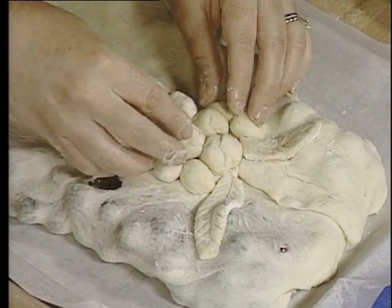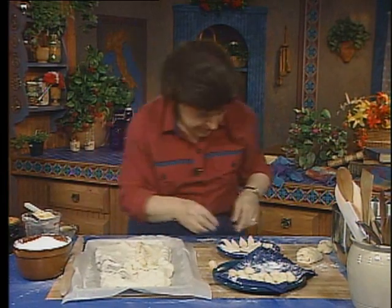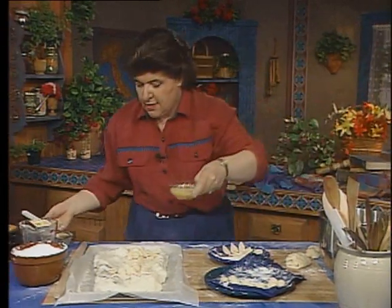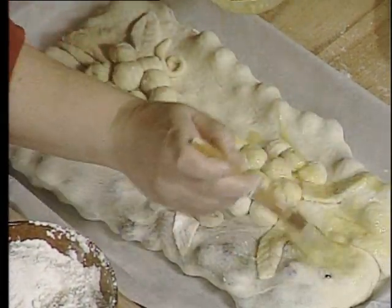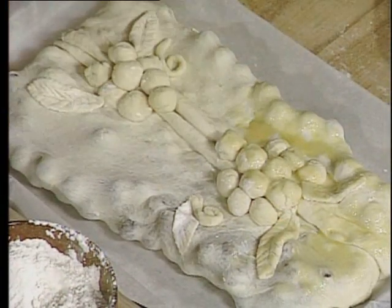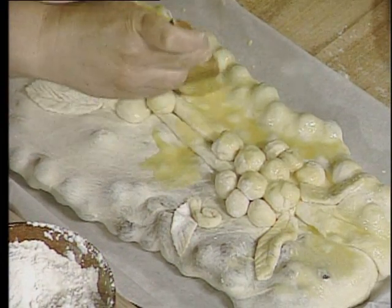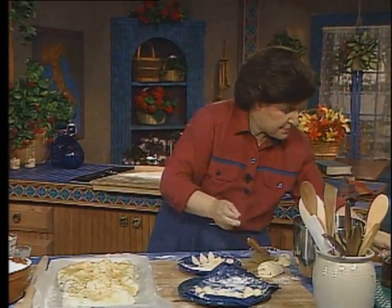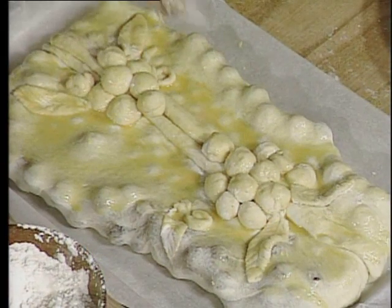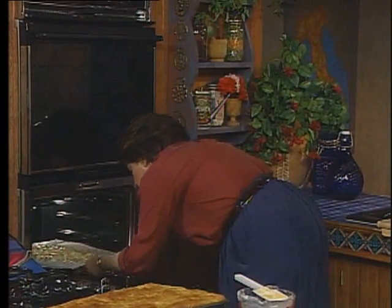Doesn't that look nice? For that little hole on the other side, I'm just going to stick a leaf there. Here's my egg and my brush — just go over the top, just like that. That dresses it up beautifully. You want to be very, very gentle because this is a procedure that cannot be rushed. When this is baked, the grapes rise a little to the surface and almost burst through the dough. Then get out some sugar and sprinkle it over the top — doesn't that look gorgeous? Now that goes into a 400-degree oven for about 30 or 35 minutes, or just until nicely browned on top.